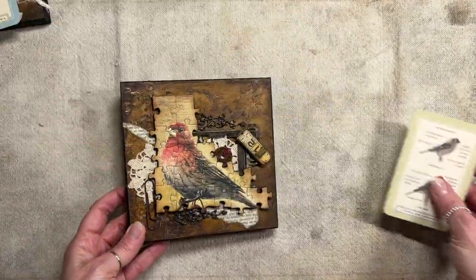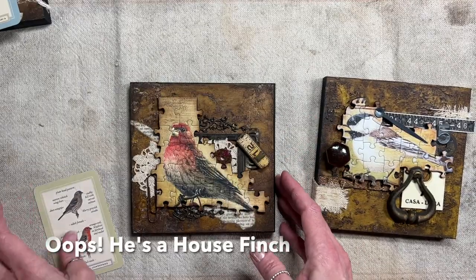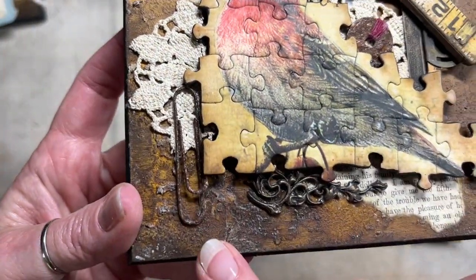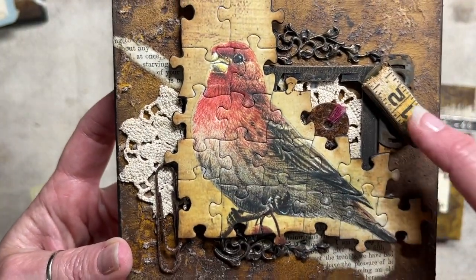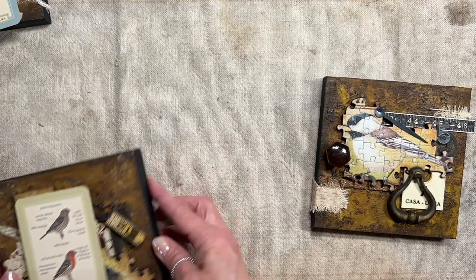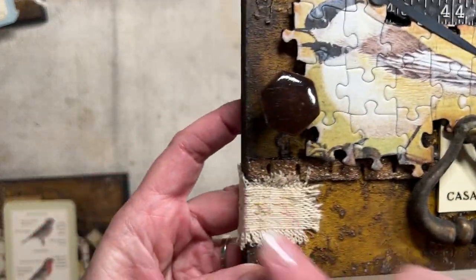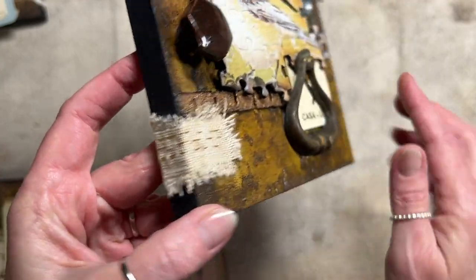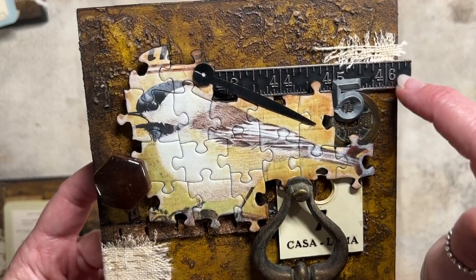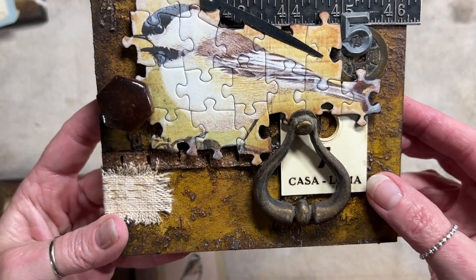Here are two more of that same size. The first one is the House Wren — it's got some metal pieces, a washer, a slide frame I've colored, a rusted paper clip, some doily, and book page in the back, plus another piece from the wooden carpenter's tape measure. Then this is the Black-Capped Chickadee — cute! It has more fiber, a little bit of sewing that wraps around, a vintage knob, a drawer pull, a little number five, a clock hand, an old metal piece from a Tim Holtz set, a vintage coin, and another ear tag.